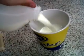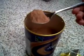Actually, you want to start by pouring your milk. Pour your milk up to about halfway, let's say. And now you want to get two spoonfuls of this cocoa powder.